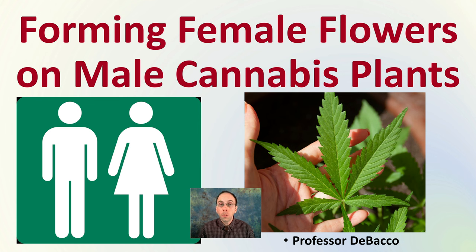Welcome to this Debaco University video. We're going to be looking at forming female flowers on male cannabis plants. I'm going to take you through some of the steps and point you to our research paper. This can be very important for the breeding process.